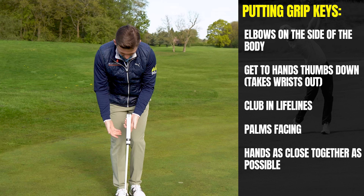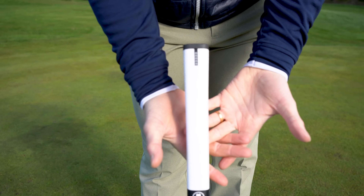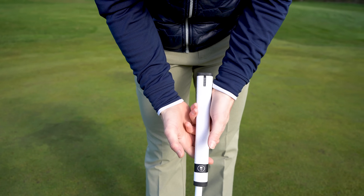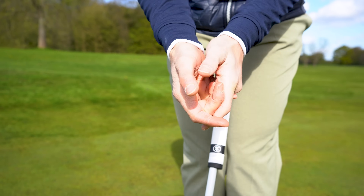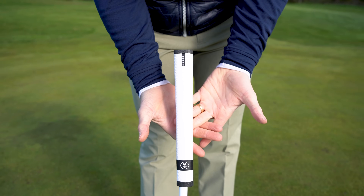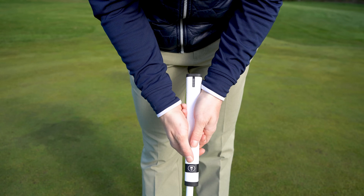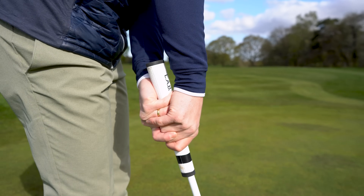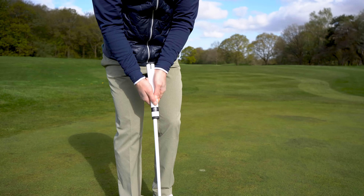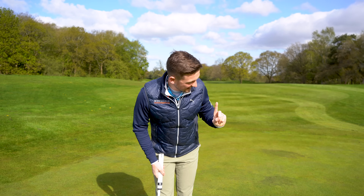So if you look at my grip here, I do it like this — I'm interlocking these three fingers with my first finger, a little bit like this. When it comes together, it's very much like that. With the putter, if I turn my club upside down you'll really see that from underneath. That's how my hands are on this golf club. You'll notice I've got a medium to thick grip, and that's really allowing me to get those hands together as close as possible.